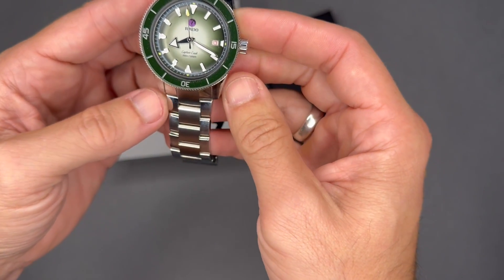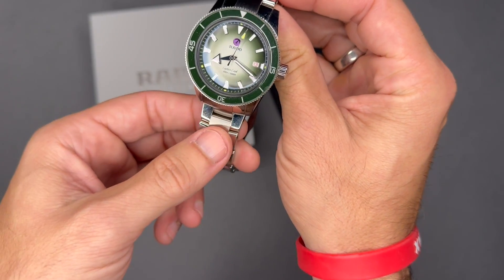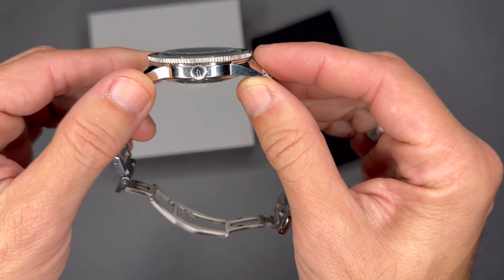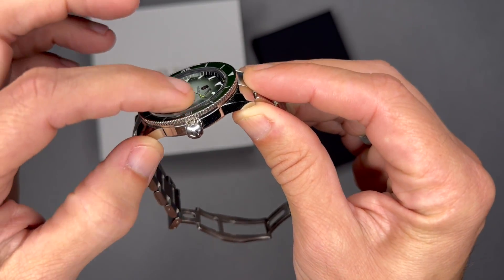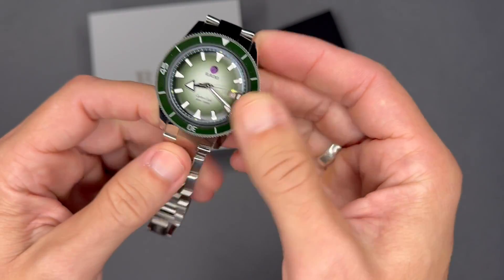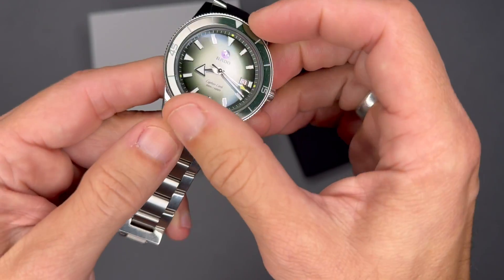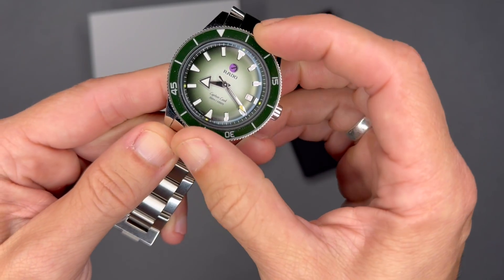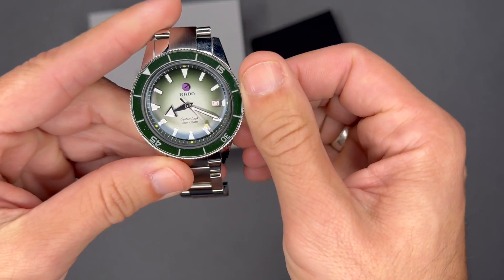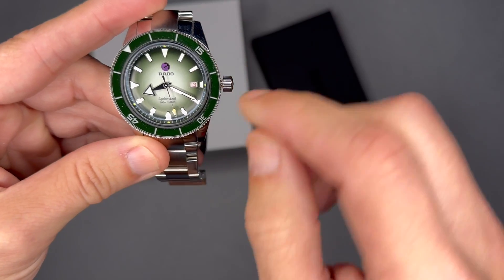The movement is an ETA Powermatic 80 with an 80-hour power reserve. It has a domed sapphire crystal — not the most prominent dome compared to some, but there is a dome feature to it. The bezel is a unidirectional downward-sloping dive bezel.